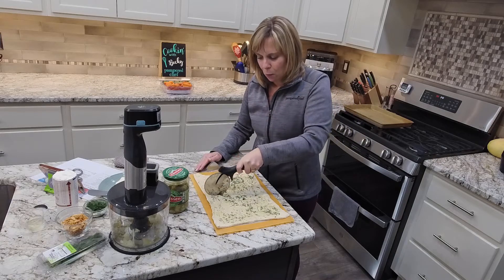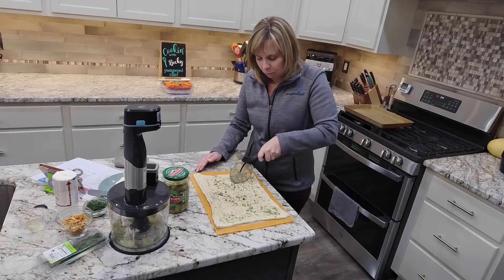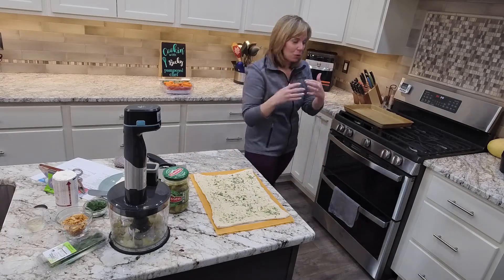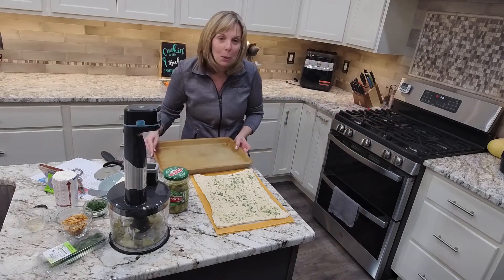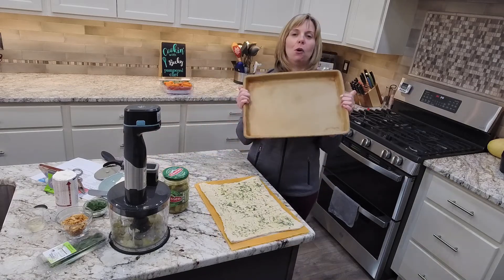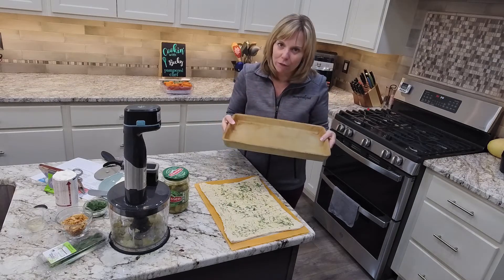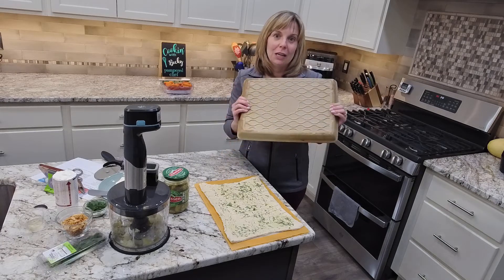You can use fresh dill or dry dill. You could also use a different type of seasoning, but because it's a pickle dip, we really want to pull out those dill flavors. So we're going to make homemade breadsticks on our large bar pan, which is my favorite pizza stone ever. This is part of our brand new Stone Fusion stoneware collection.